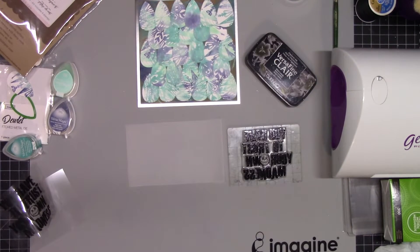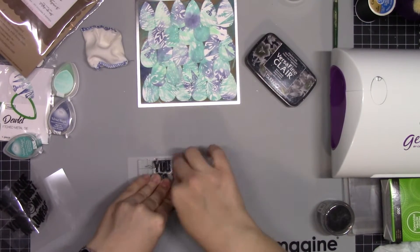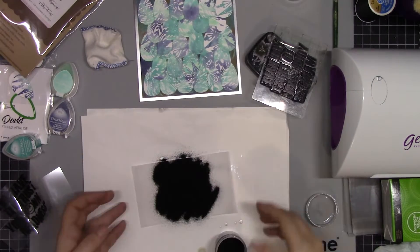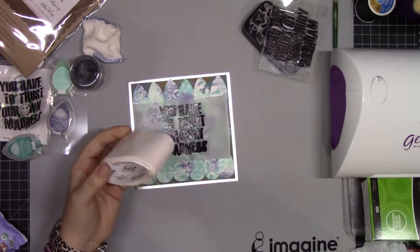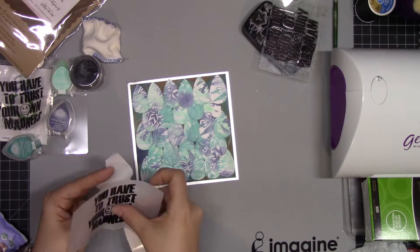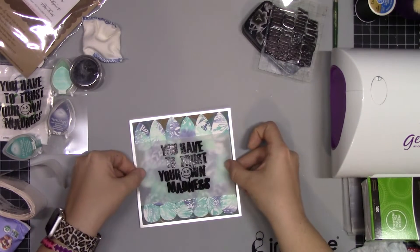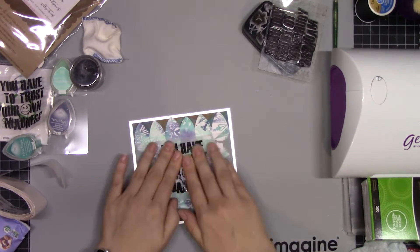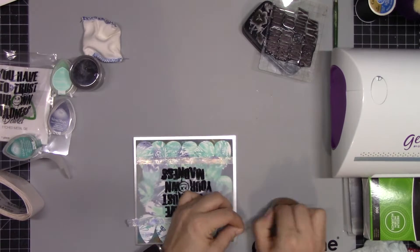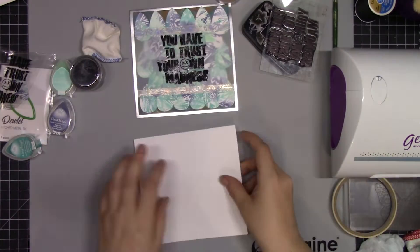I have this sentiment inked in VersaFine Claire Nocturne and it says 'you have to trust your own madness.' I used the embossing buddy so that I could emboss it with black embossing powder, and then I'm going to stick that right into the middle of my background. I used glue dots behind the words so you couldn't see the adhesive through the vellum. Then I found some really pretty holographic scribbly flower washi tape — I like this because it helps stick that vellum down and also provides a frame for the focal point sentiment.